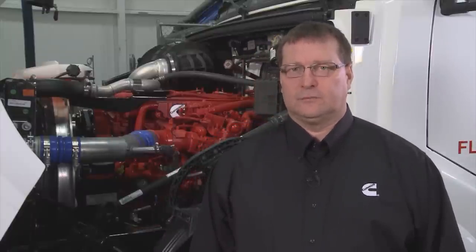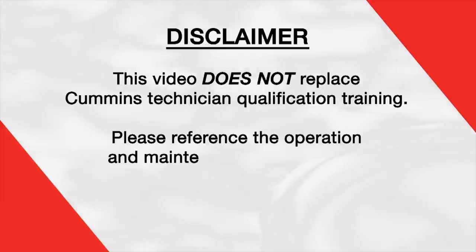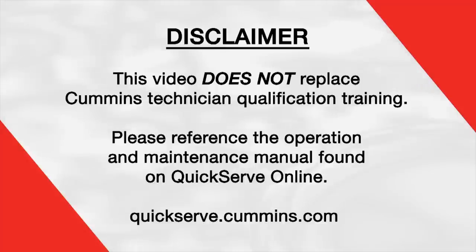The video is going to provide an overview of the maintenance procedures specific to the ISX 12G engine. This video does not replace any technical training such as Cummins Virtual College or required classroom training. For detailed instructions, please reference the appropriate operation maintenance service manual found on QuickServe Online.